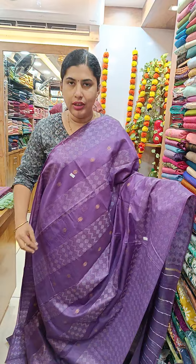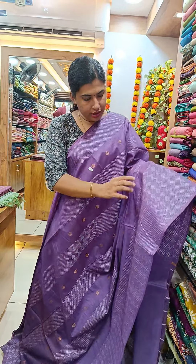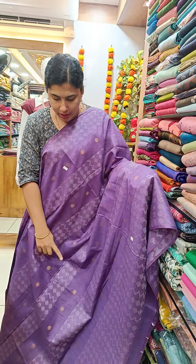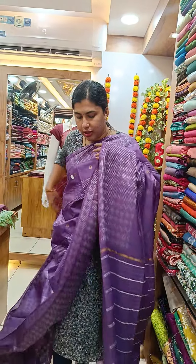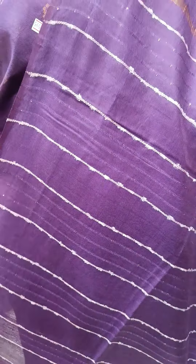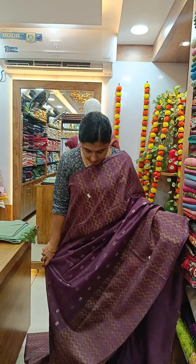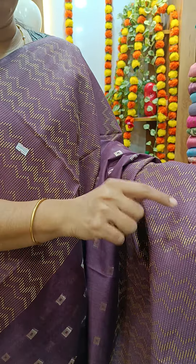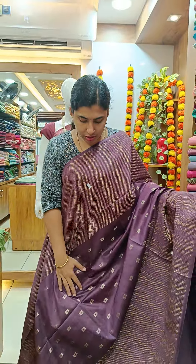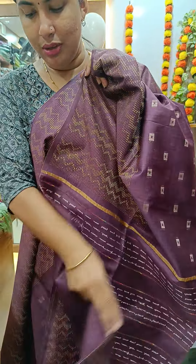We have a thread weaving pattern on the front side with a little bit of a different design. Here you can see a fabric material pattern. We have a thin yarn and a thread weaving pattern on the front right side. The blouse piece is a plain blouse piece in a great gray shade. This is a weaving pattern with a small design in the center and thread weaving.